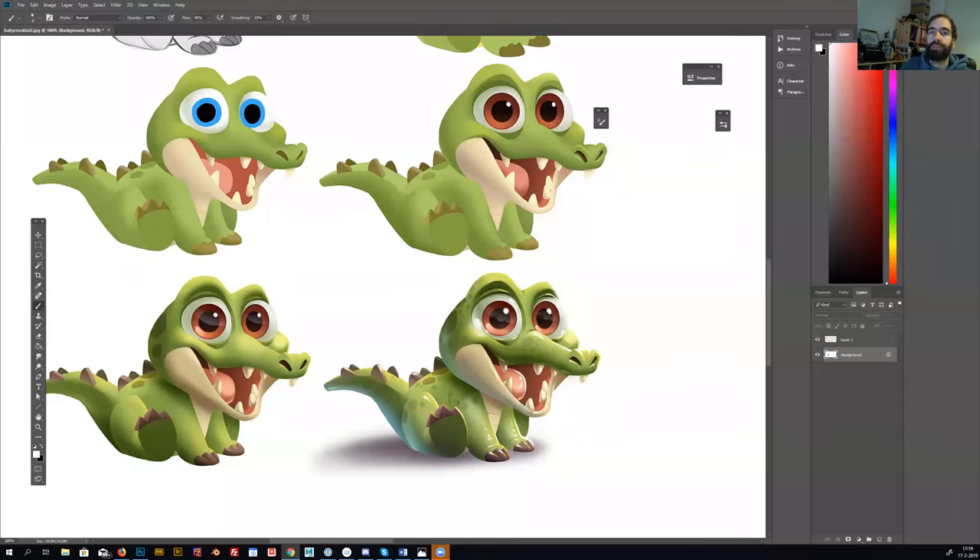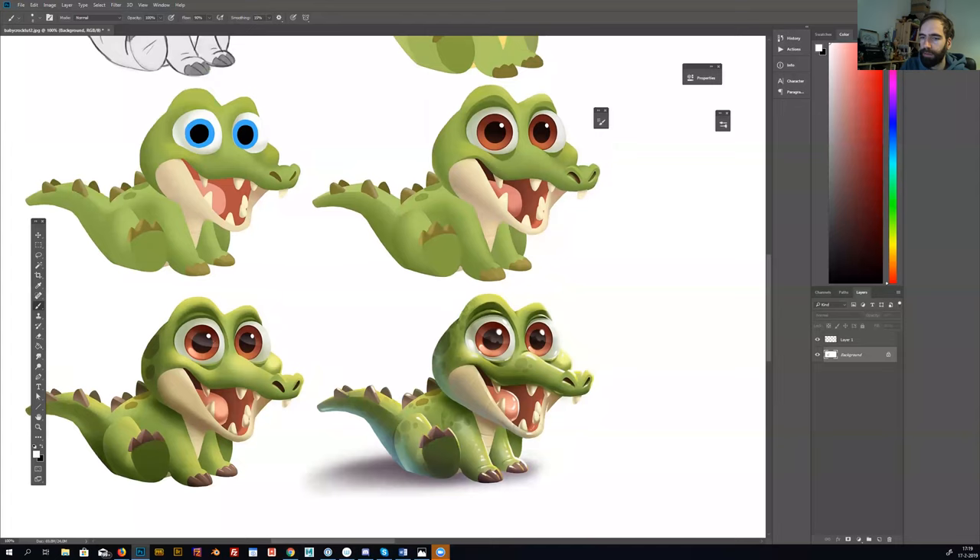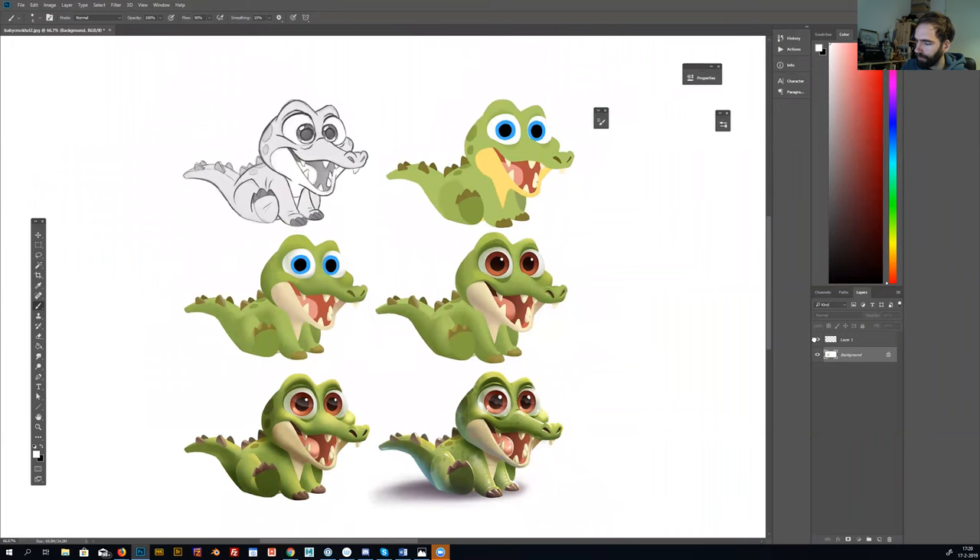Hey everyone, today I wanted to show how I paint this character — this baby crocodile. I start with a sketch of the crocodile; I always use line art to start.